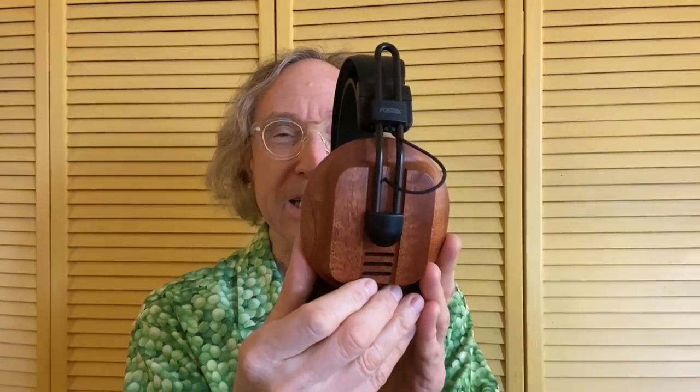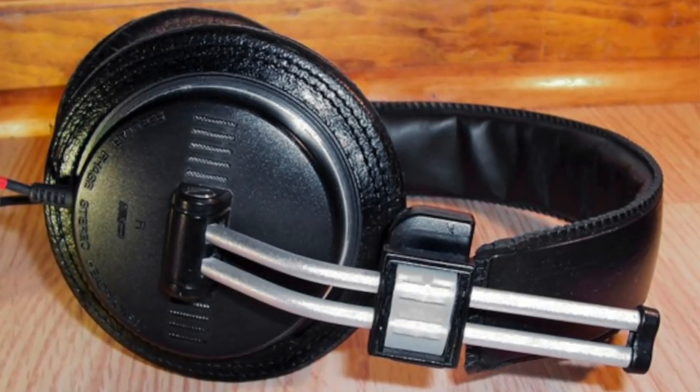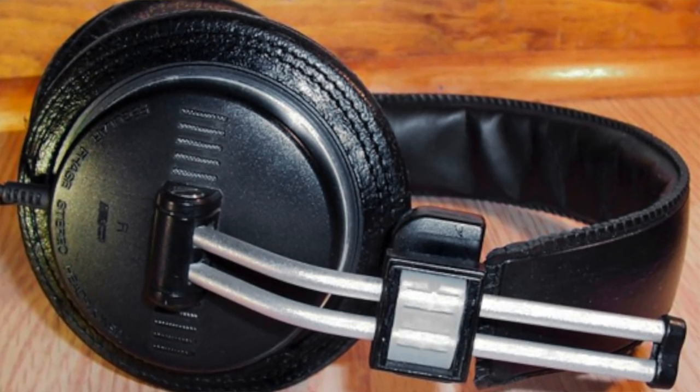Hey friends, my name is Steve Guttenberg and I am the Audiophiliac. This is the Fostex T60RP Planar Magnetic Headphone. Fostex has been making Planar Magnetics since 1977 — I think it was called the T20 back then. So long before Audeze, long before HiFiMan, long before Mr. Speakers, Dan Clark, Fostex has been doing Planar Magnetics.